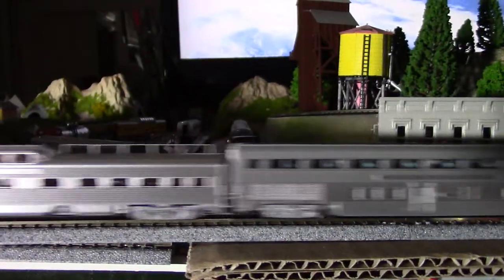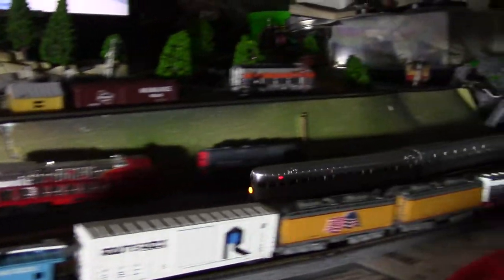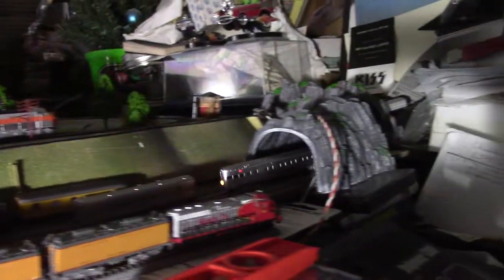Here it is — when the light hits it, boom, just like the original. The caboose says 'Super Chief' on the back.